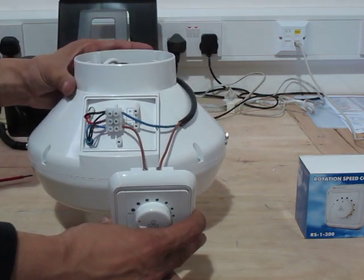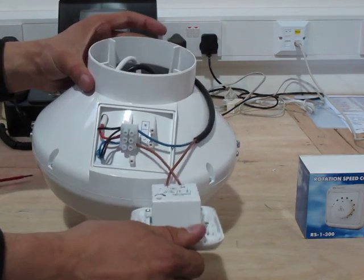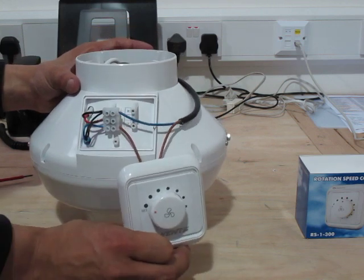I hope this has been an informative video that will clear up any issues that people are having in wiring this product. Thank you and goodbye.